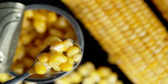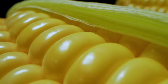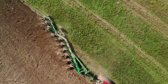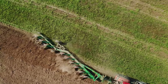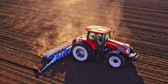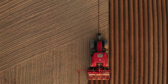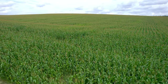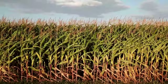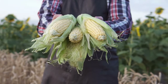Canned corn production begins with the careful selection of corn varieties suited for canning. Varieties with tender and sweet kernels are preferred for their taste and texture. Farmers prepare the soil by plowing and adding necessary nutrients, then sow corn seeds in rows with adequate spacing. In the United States, sweet corn seeding usually takes place in March and April. Currently, the US is home to the largest sweet corn crop in the world, with an estimated 268,000 acres and an annual harvest of 2.9 billion pounds.